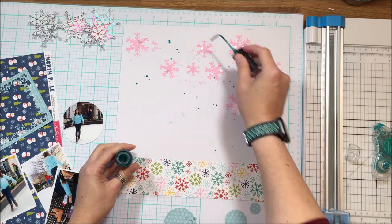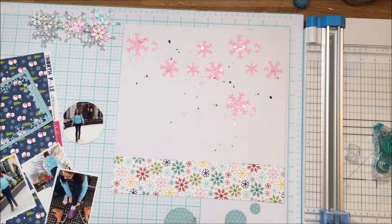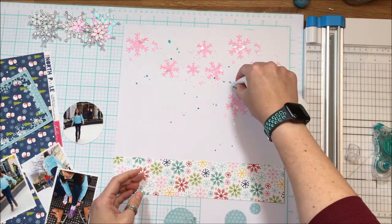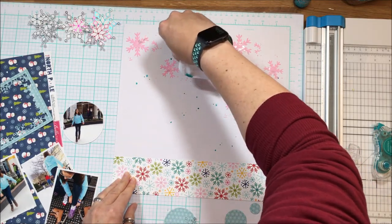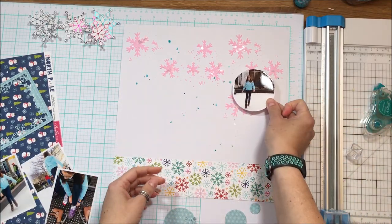This is mica distress stain and I've shaken it up so that I have a nice blend of all of the glimmer and shimmer. Then I just literally pulled the nozzle out and splatted some splats on the page. I'm absorbing it so that I don't get a really dark result — as it dries it's not as dark, and I get variations of hues.